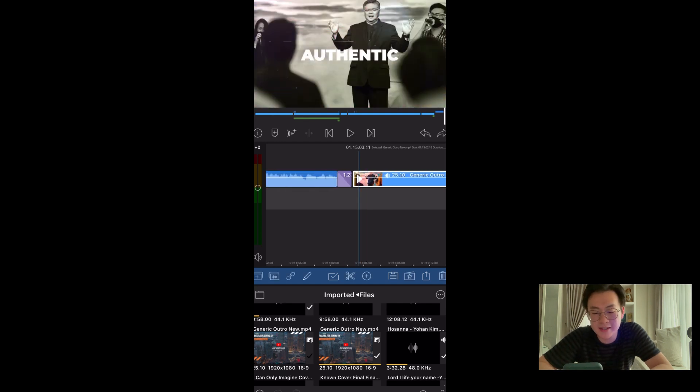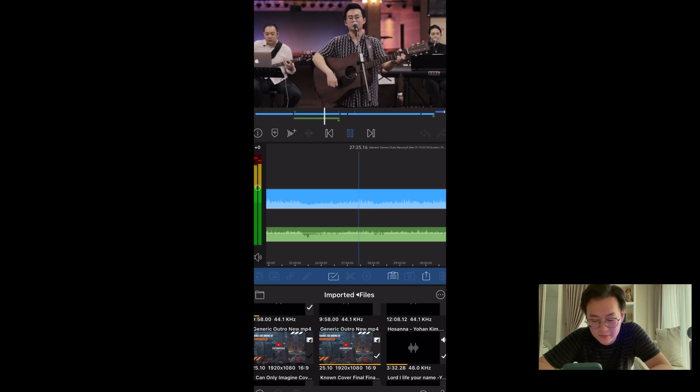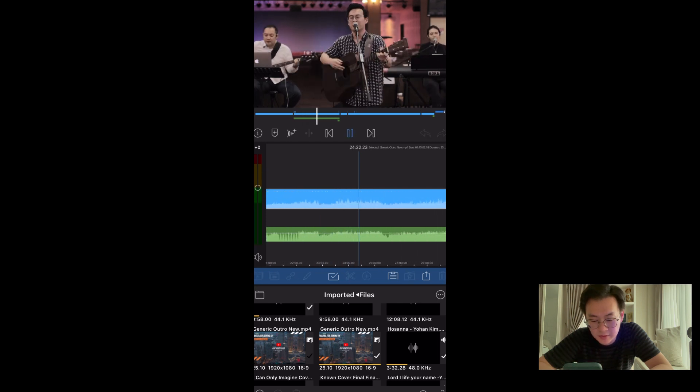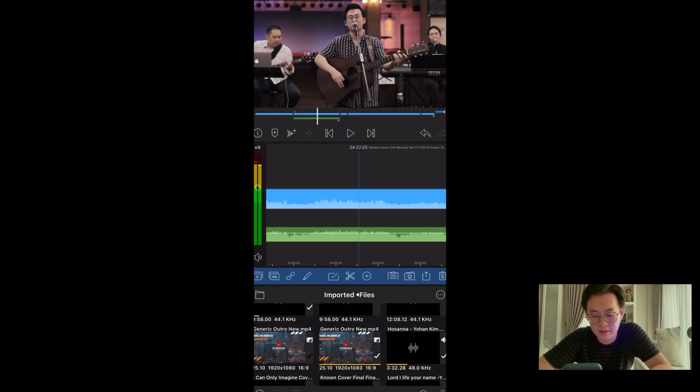Beautiful. Now we need to get background music — I usually get it from the worship. Let's pick a part of the worship that I like. 'Living Hope.' Sounds good. I'll use it — let me get the right place. I'm going to cut, copy, and paste it at the end.